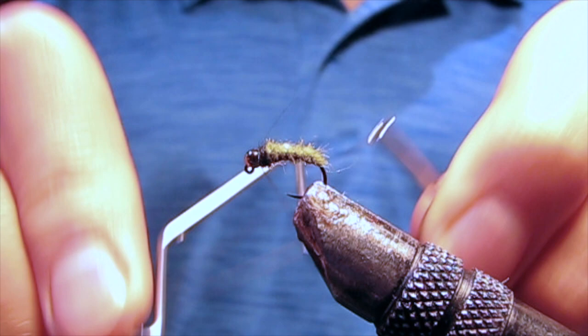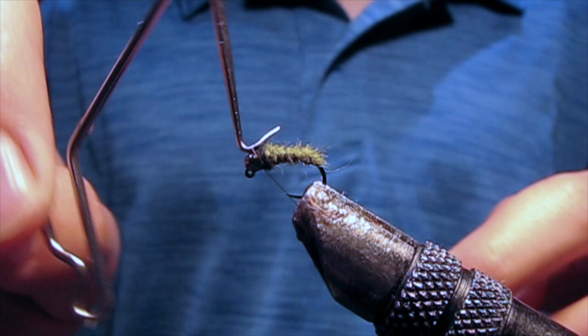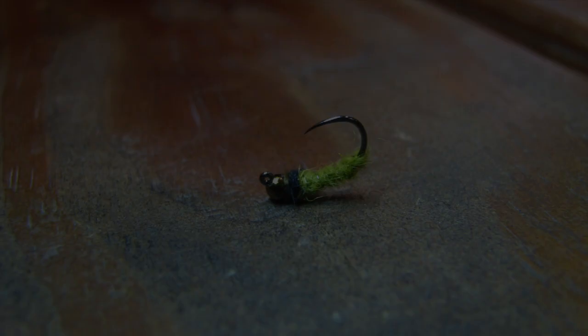When you're done, whip finish. Then trim off your thread. There you go — a completed caddis larva.